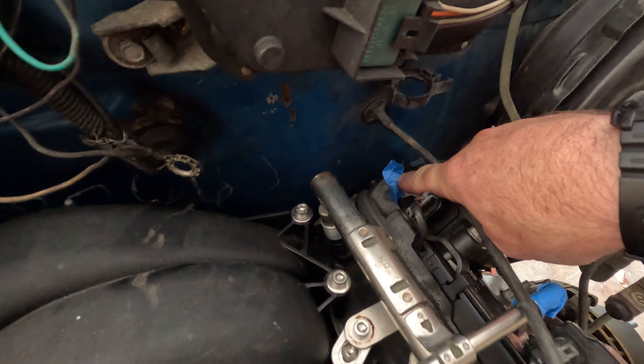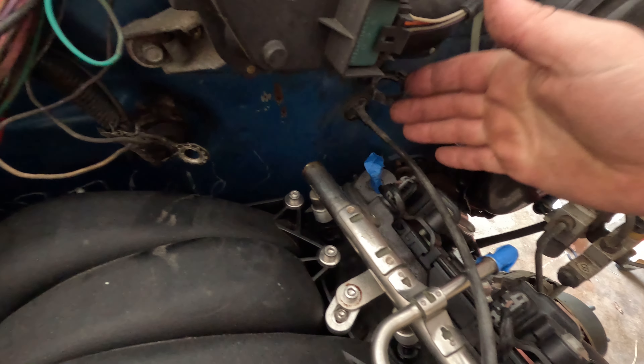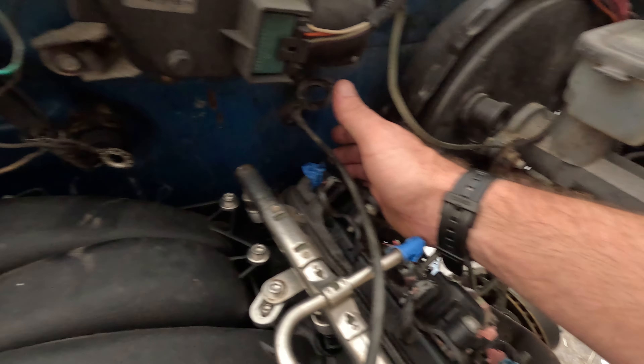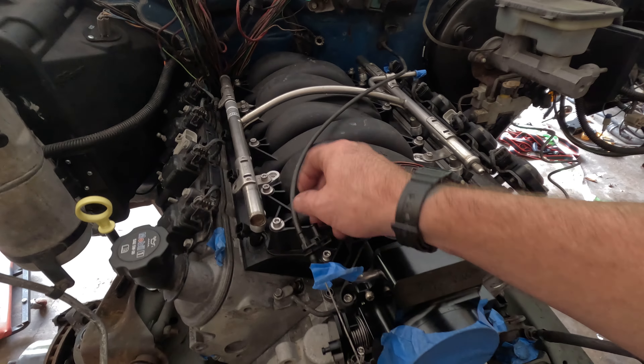If anyone can tell me what in the world this is for - it was just a little rubber grommet that looked like it was just capping that off. To me it seems like a vent; not quite sure. It had the Mighty Mouse catch can on it and I'm going to try to reuse that.